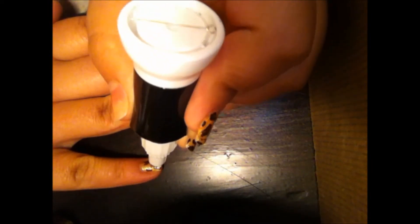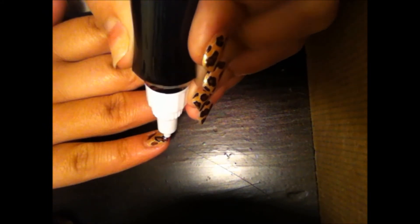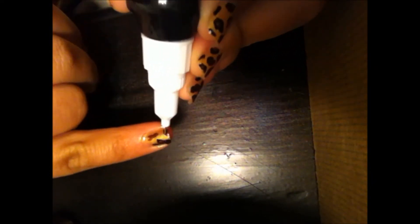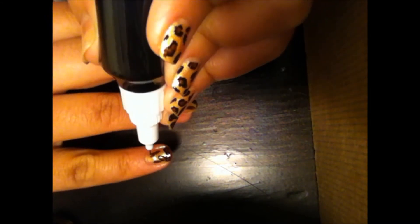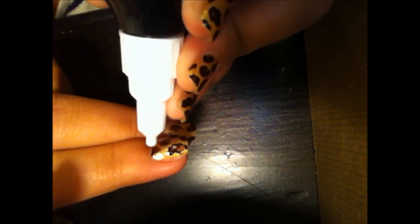Now I'm going to show you how to make the actual leopard print come alive. I'm taking my pen and lightly starting to trace my shapes. When I trace them, I don't trace them perfectly — I like to add a little bit of character, so I'll make it squiggly and also change the shape of it. You also want to make sure that you keep some of the shapes open. To make it more realistic, add some random squiggly black shapes around the tips of your nails or areas that don't have any color. I'm going to go around this long one and make it a little more bumpy, a little more angular to give it more character.